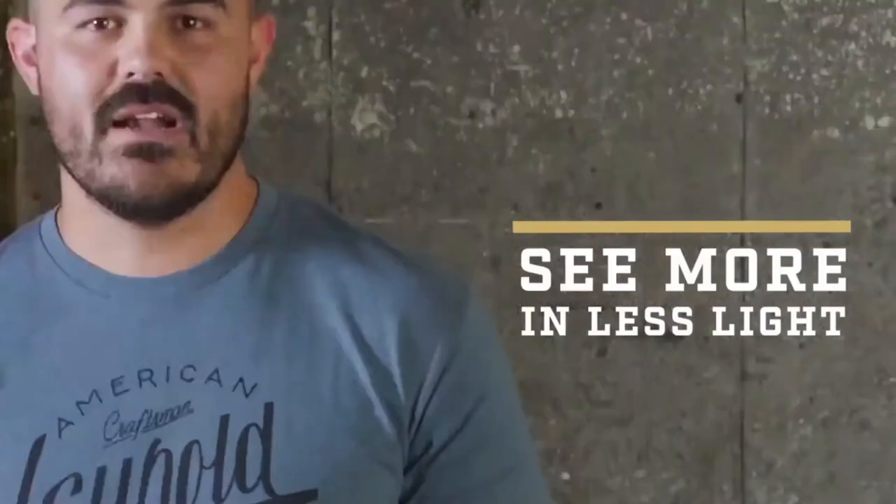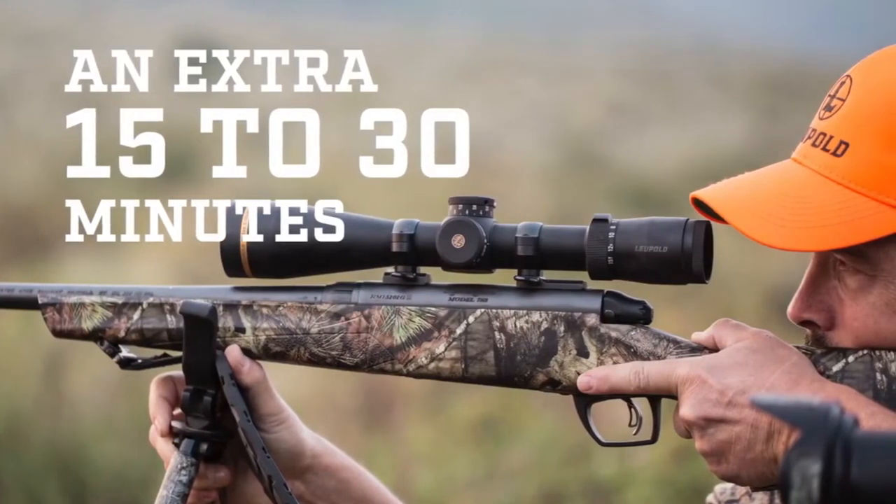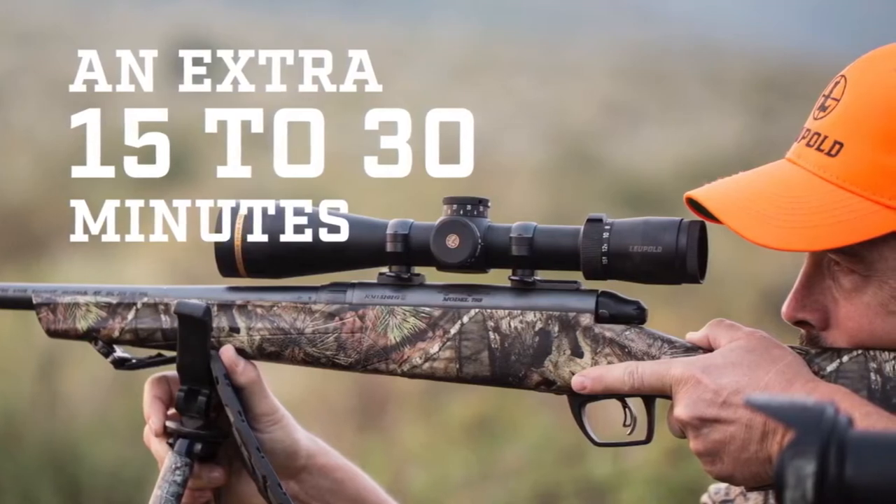It comes with our advanced Twilight light management system, which is all about helping you see more in less light. Its combination of technologies means spending another 15 to 30 minutes hunting or shooting as the sun's coming up or going down. Check out our video on our patented Twilight light management system for all the details.